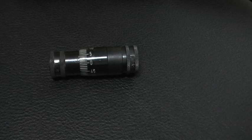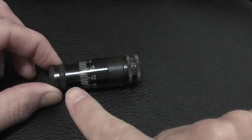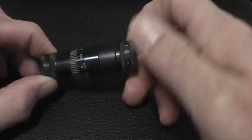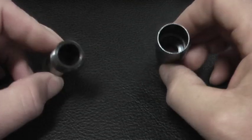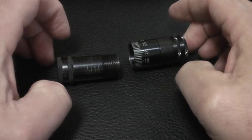What we have here on screen right now is the RCBS Precision Mic gauge. You can see that it spins like this. If you look very closely, there's a little hash mark right there that you have to pay attention to as an index. It comes apart into two pieces, just like so. This is to measure from the base of the cartridge to what some people call the datum line on the shoulder of the case.